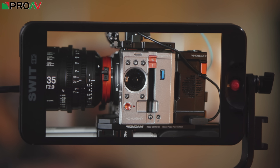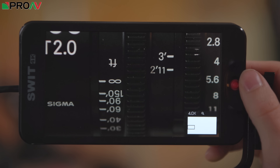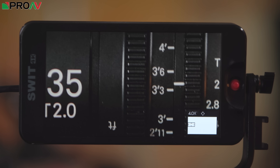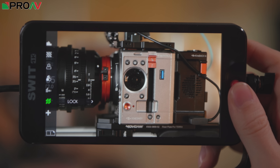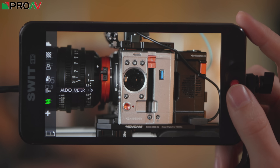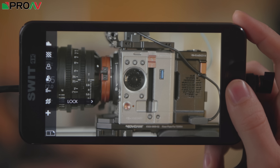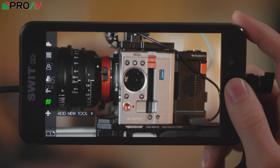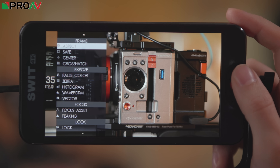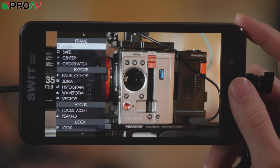SWIT have made some huge changes to the user interface on this monitor from their previous monitors, and this all revolves around the new little red joystick on the side. This is how you control all of your menus, change all your settings, and activate tools. On the normal screen, if you push up you can quickly jump in and move around your image to check focus, then jump back out again. If you tap it once you get into which tools you've got enabled — the green icons are enabled and the grey ones aren't — and you can add tools to the list with the little plus symbol.